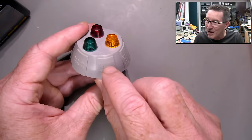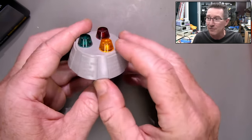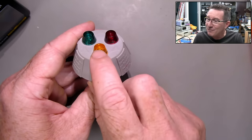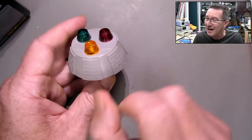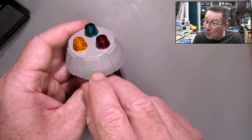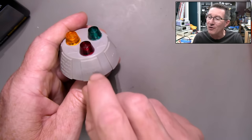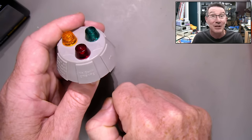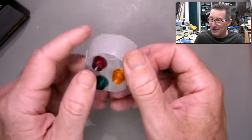If the green and orange come on, active and earth have been reversed — unsafe, obviously. If just the orange is on, active on earth and earth not connected — unsafe. If orange and red are on, active on earth short or polarity reversed — unsafe. And if red's just on on its own, then you've got just a missing earth connection. These are really simple things.